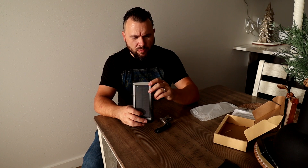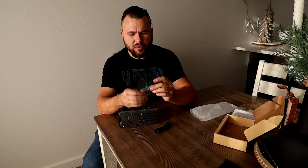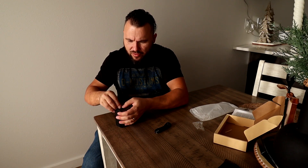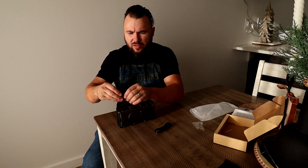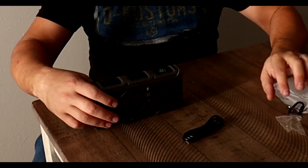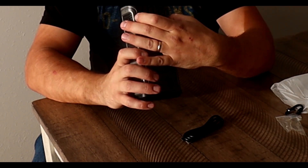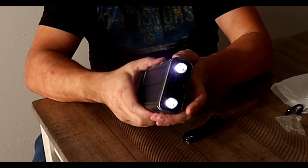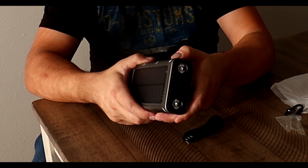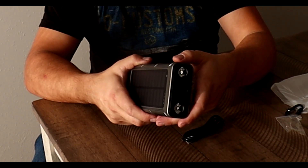It doesn't weigh that much. If you have a backpack, there's a lock so you can just attach it. It has a built-in compass and a light. One long press turns it on, and then you can press it again a few more times to cycle through modes — press it again and it's off.